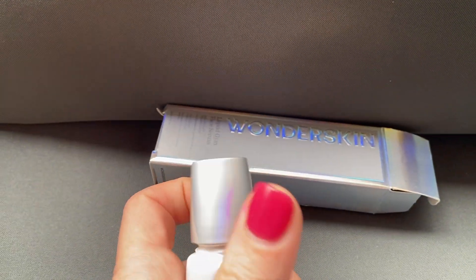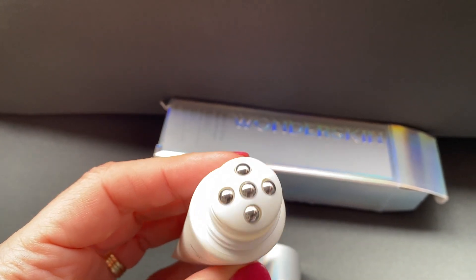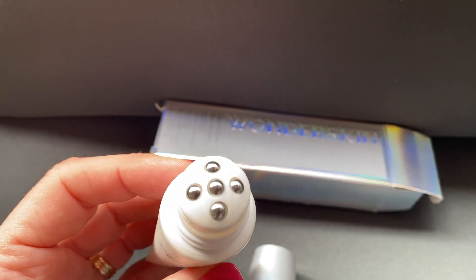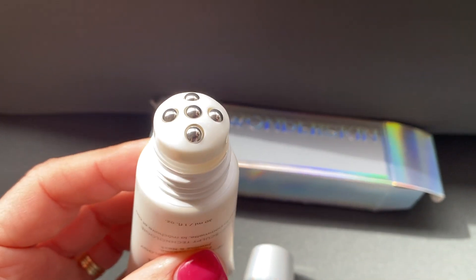Look at the applicator on here — I think this one is so great. The metal ball roller applicator makes it easy to apply starting down on the neck and then work your way up on your skin.